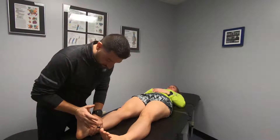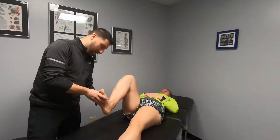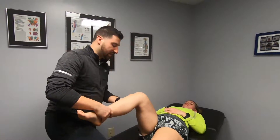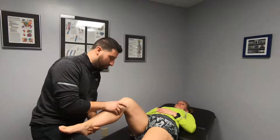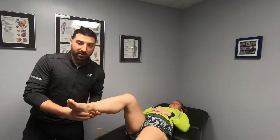We'll take her through ankle range of motion testing — knee straight and knee bent — just to see what kind of play we have there. We also like to look at how much the tibia actually moves. People don't think the shin bone should rotate, but there is a small amount of motion there, so we'll take a look at that.